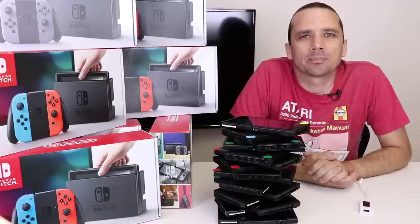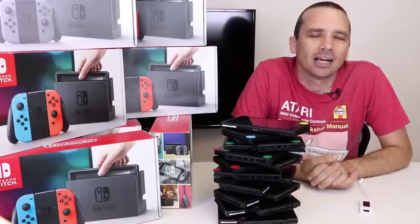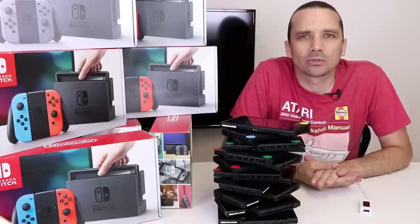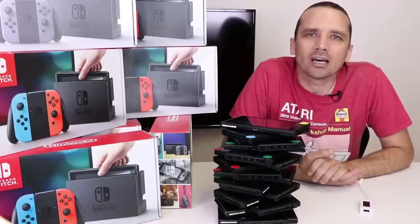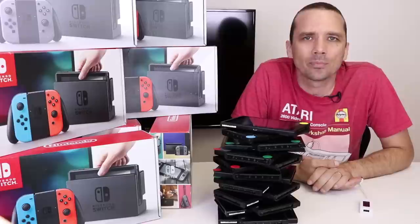I was able to fix three of the five consoles. One console had severe liquid damage so I was not able to fix that — I figure I can probably sell that one on eBay for about 50 bucks. The other one I couldn't fix just doesn't turn on: it has a good battery, it charges, but the display doesn't work even with a known good screen. I bought that lot of five broken Switches for a total of $570, and my total sales are going to be approximately $760. So I made a little bit of money, not as much as I would have hoped, but at least I didn't lose money.